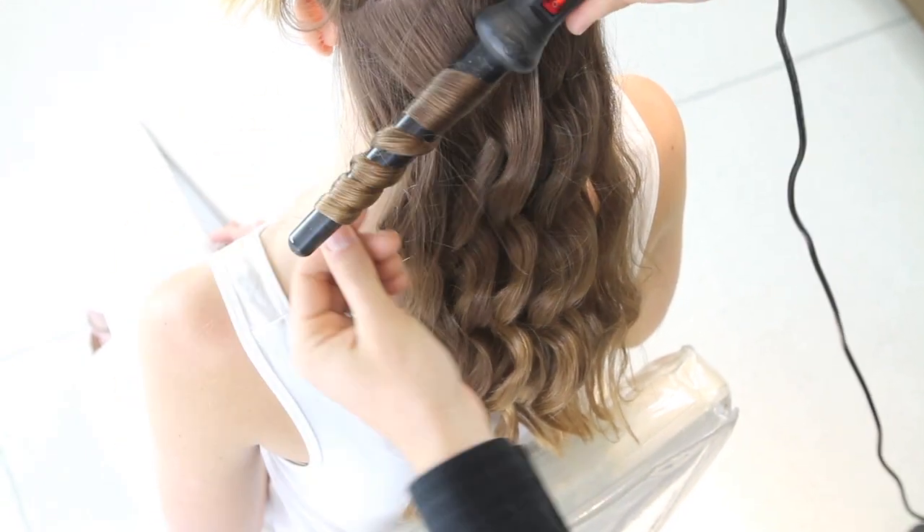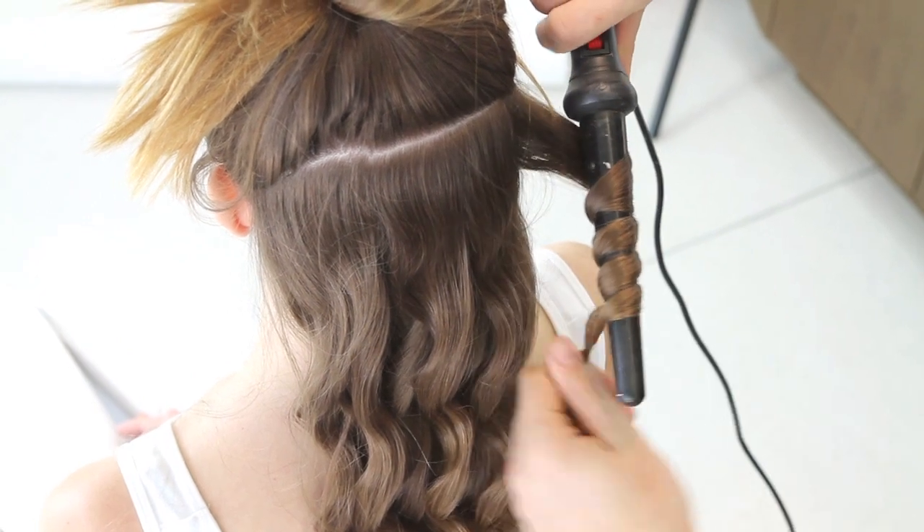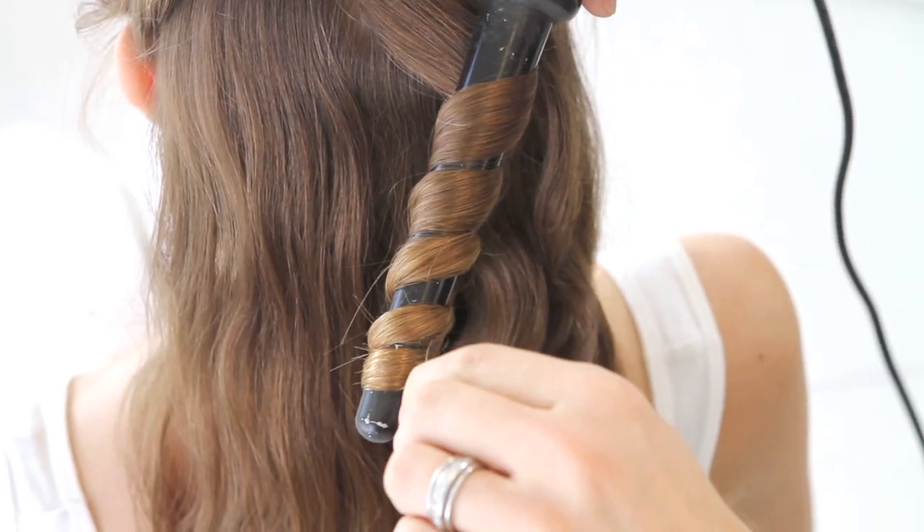The thing that I love about clampless irons is I just find them really easy for people to use themselves. So now I'm just repeating that all the way around.